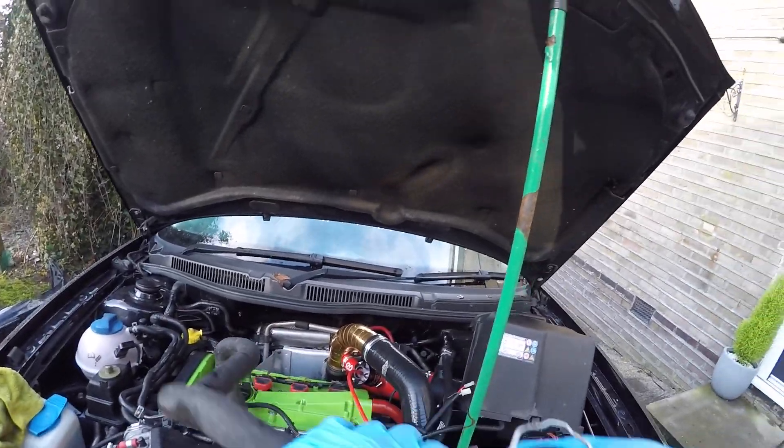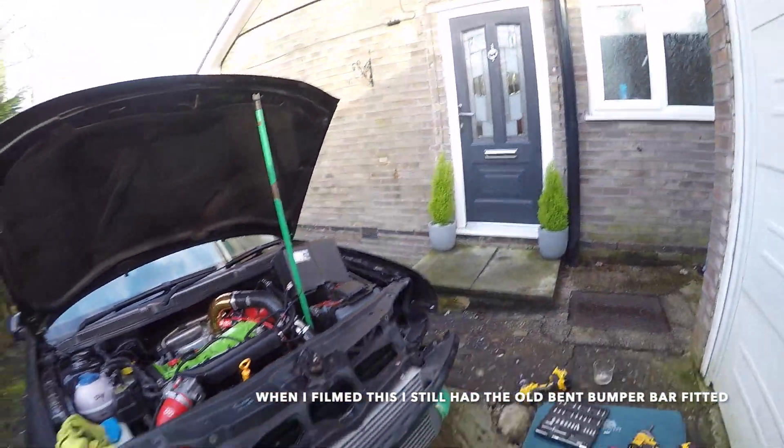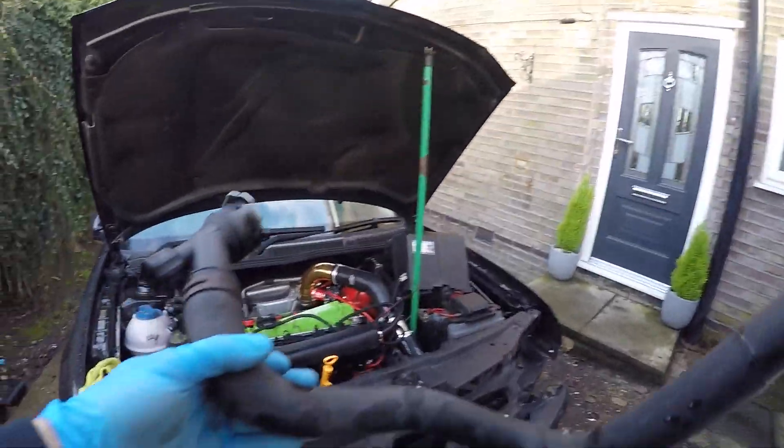Let's get this last pipe in. Connected everything up guys, so tightened up all the clamps and stuff on the intercooler, so it's just this last pipe.